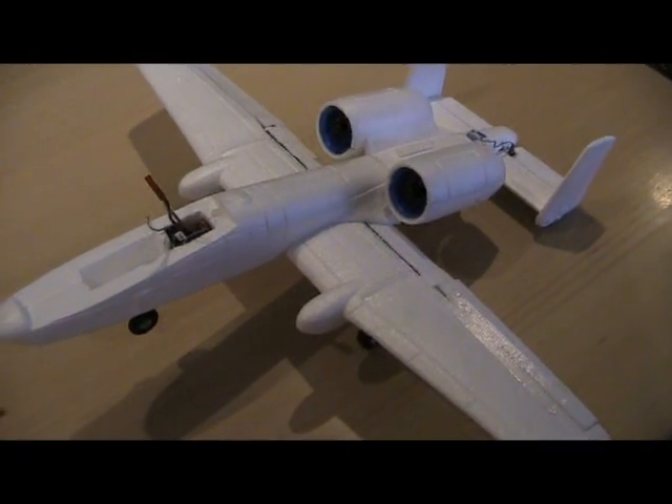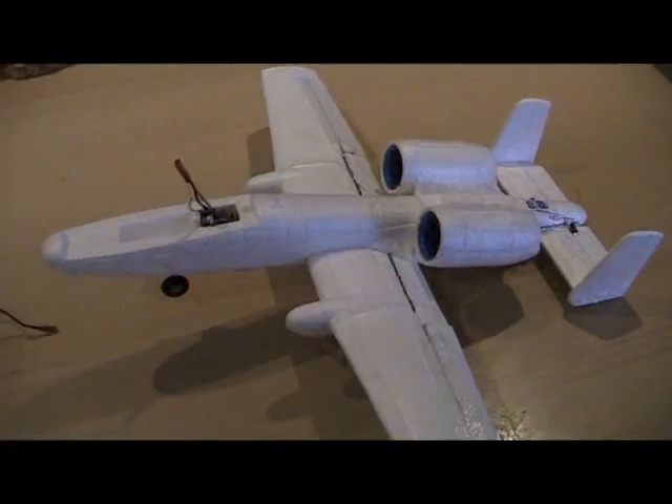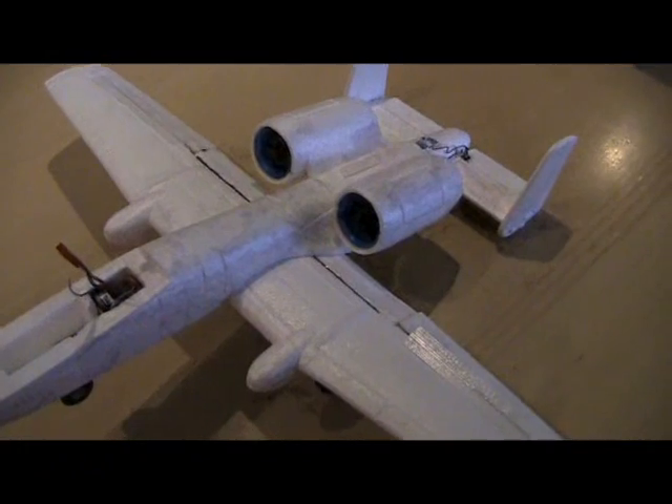I finally got around to finishing this little A-10 that ELERC sent me. I've been very busy, that's why it's taken such a long time.